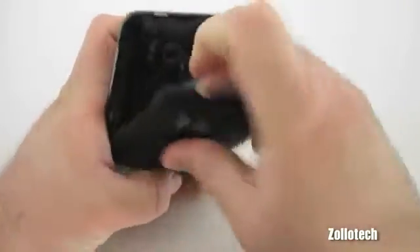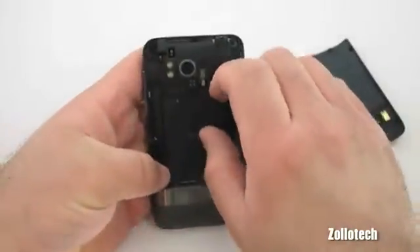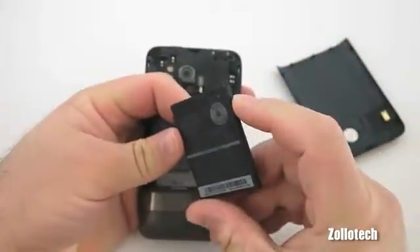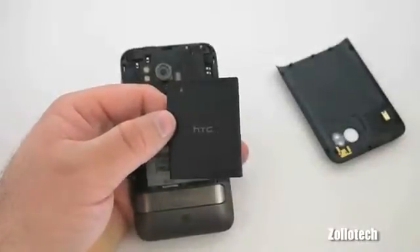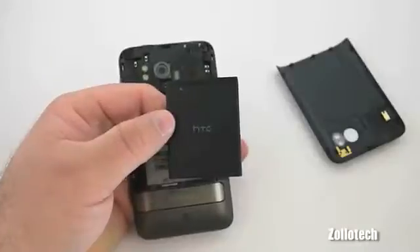On the back we have an 8-megapixel camera with dual LED flash. Let's go ahead and pull the back off to show you the battery — just a plastic back. We have a 1400mAh battery. It provides a decent amount of talk time: 6.5 hours and 330 hours standby.